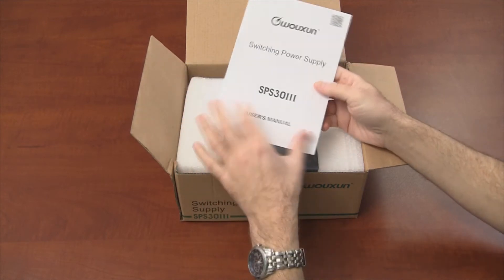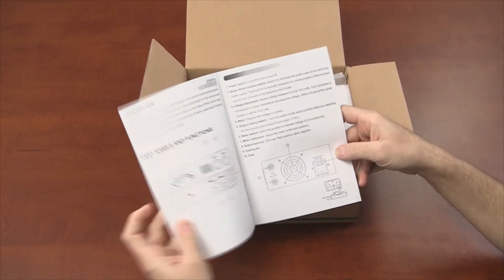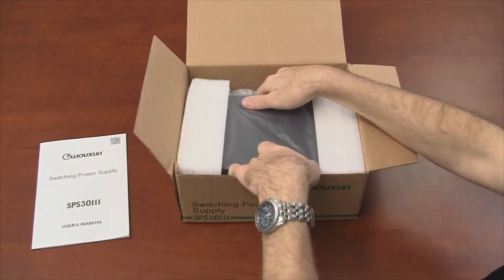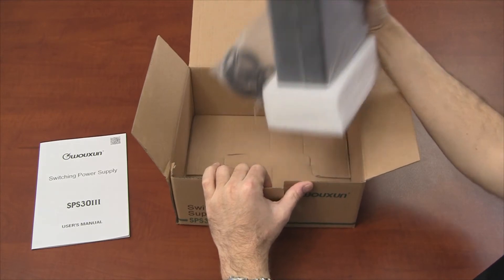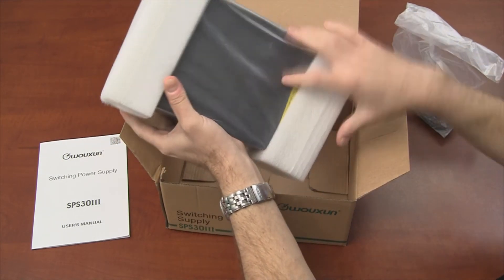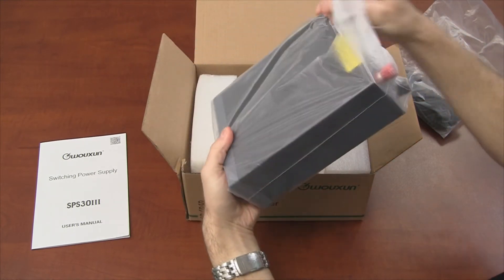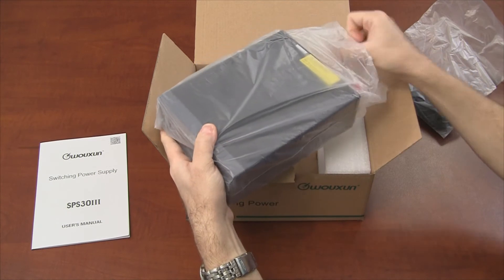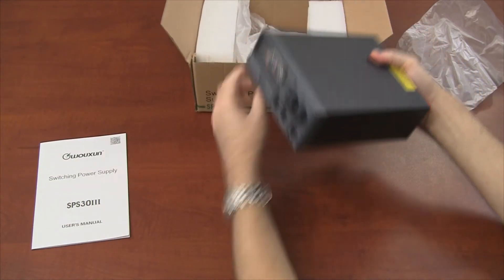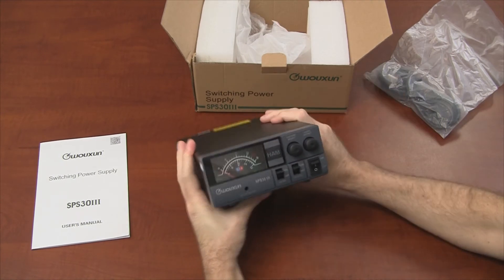First of all, we have our standard user's manual. Not a lot going on here. We also have a power cord, and all the padding. And there we go.